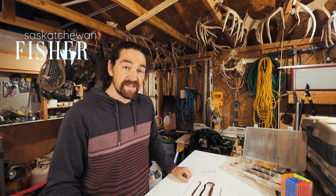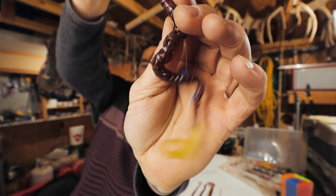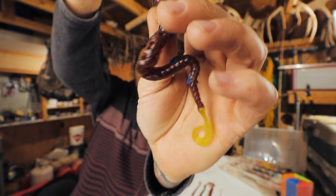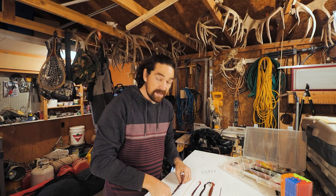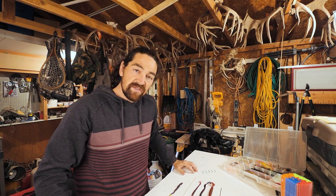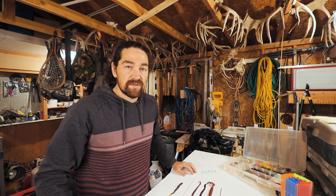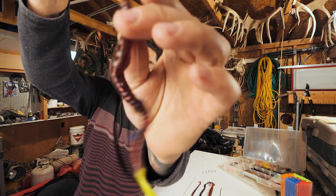Have you heard of the Inu rig? I'm gonna show you really quickly what this is — this thing is absolutely insane. Look at this hook. Now apparently this originated in Japan and people are going absolutely insane. I watched a video last night and I couldn't get off it. Apparently 'Inu' means dog, so it's a dog hook — that's what the Japanese are calling it. It's so lifelike it blew my mind.